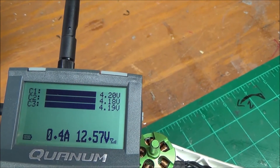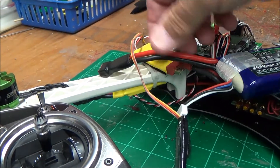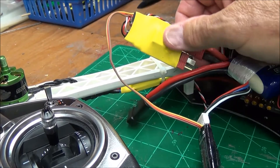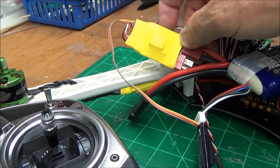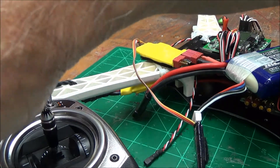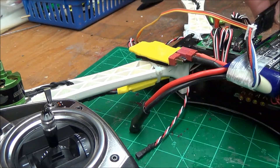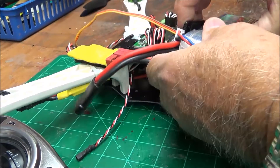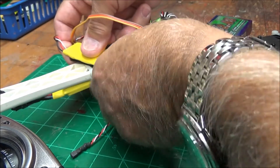So basically this tells you total voltage and voltage per cell. You do have to look at it to see it, and it does have a beeper. I went ahead and got the sensor — I've covered it in heat shrink — it's a typical voltage sensor that also senses current draw. I'll put a little velcro on my battery so it'll stay there, then plug the battery into my voltage sensor.